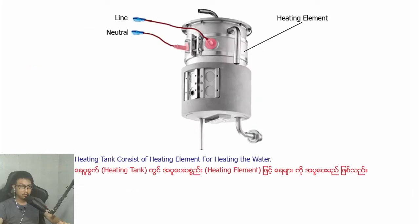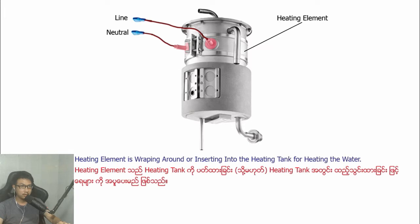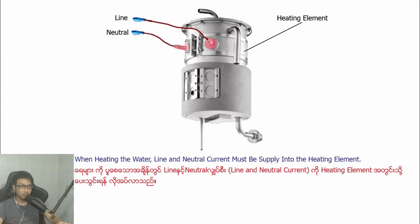The heating tank consists of a heating element for heating the water. The heating element is wrapped along or inserted into the heating tank for heating the water. When heating the water, electrical current must be supplied into the heating element.